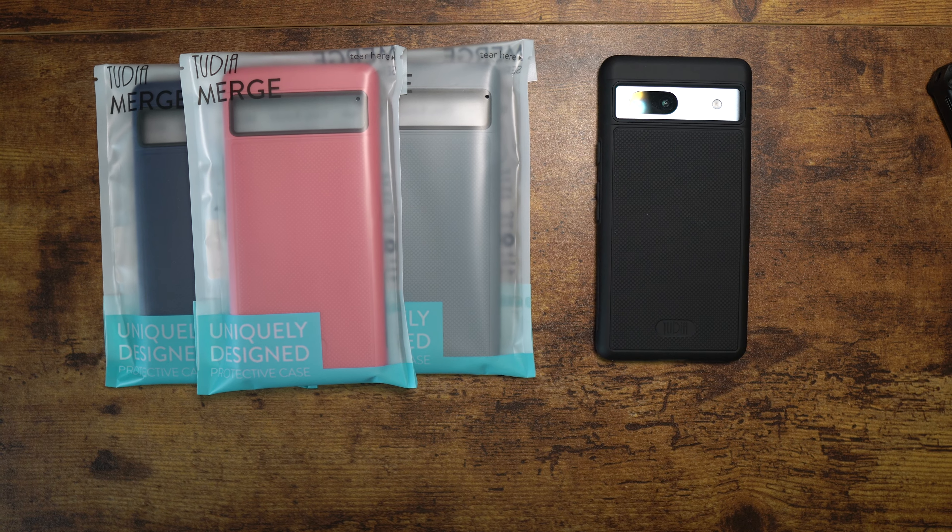Shout out to Tudia for coming through with the cases. If you have a Pixel 7a, let me know down below and maybe we'll give some of these away. If you'd like to grab one — any color, for yourself or someone else — hit that comment section and let me know. I'll try to do a giveaway depending on how many comments and likes come in. It's your man Jay — hope you guys enjoyed, and I'll see you in the next one. Take care.